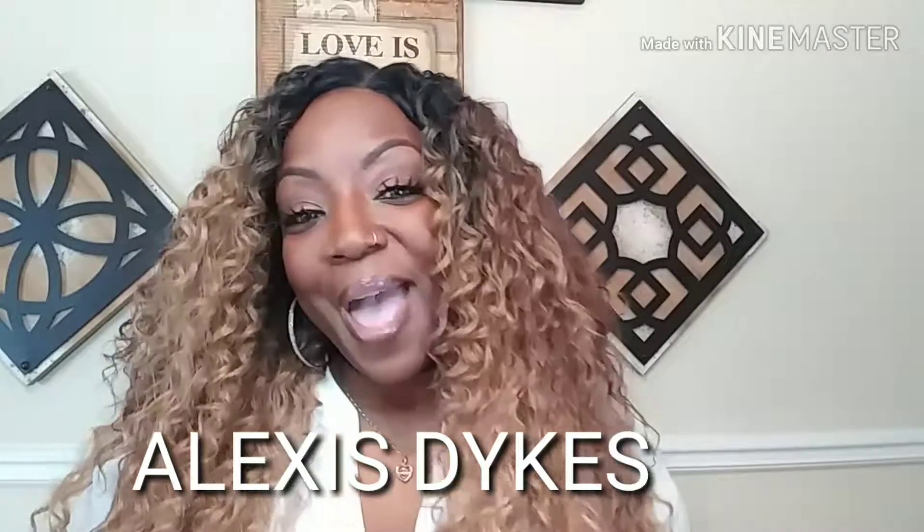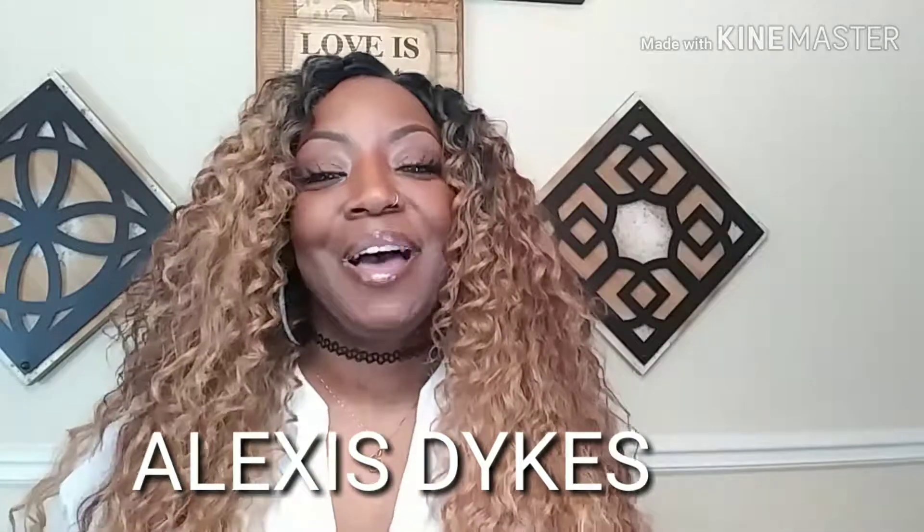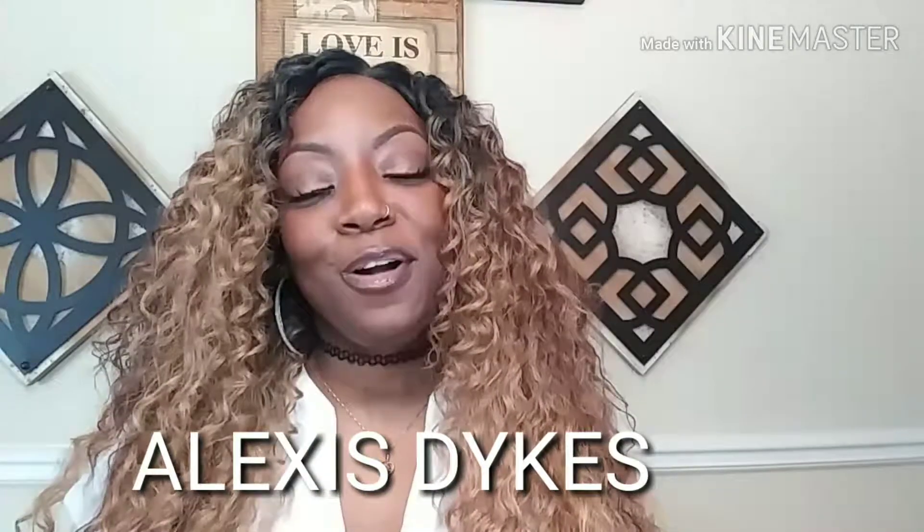Hello, you guys, welcome back to my channel. If this is your first time stopping by, my name is Alexis, and I want to welcome you on this journey with me — this is actually just my second YouTube video. My channel is new, so I want to invite you guys to come in. Please like, share, and subscribe, and make sure you put your notification bell on, because I have a lot of bomb content — units, wigs, and makeup — so we're going to have fun.